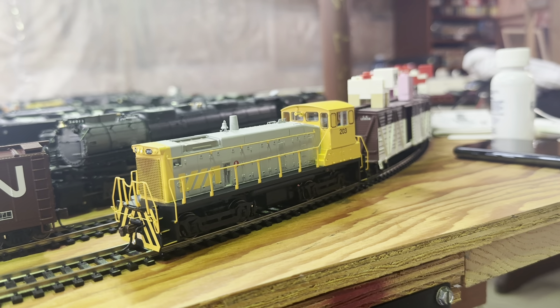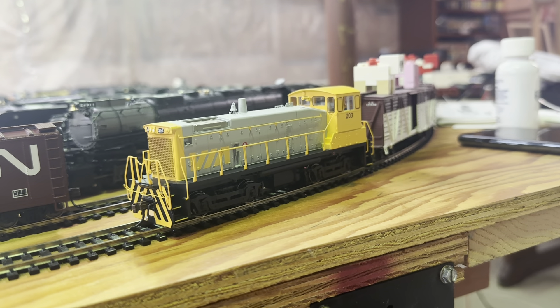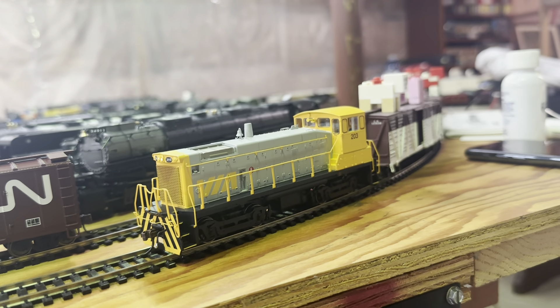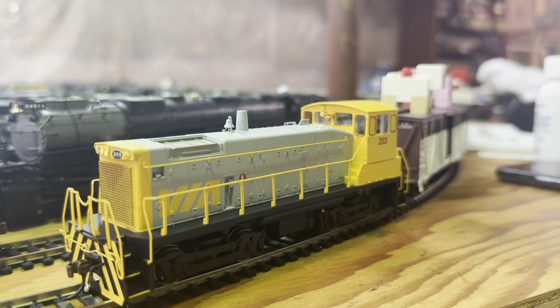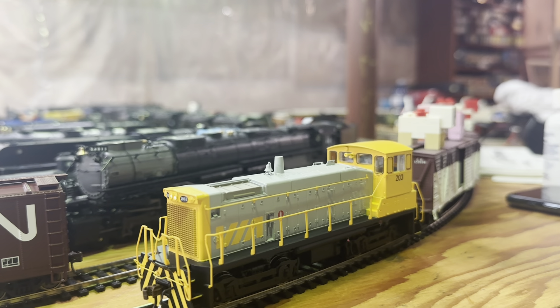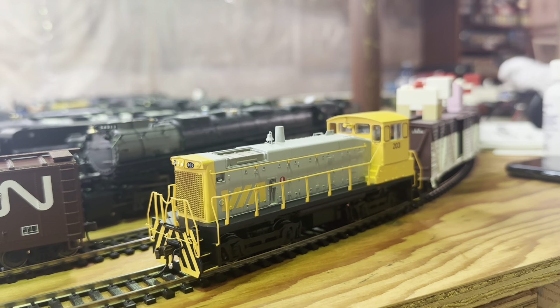Steam generator on and off is F20. All aboard, coach doors — let's try that, F23. All aboard! All aboard! Okay, it's kind of faint but you can hear it.